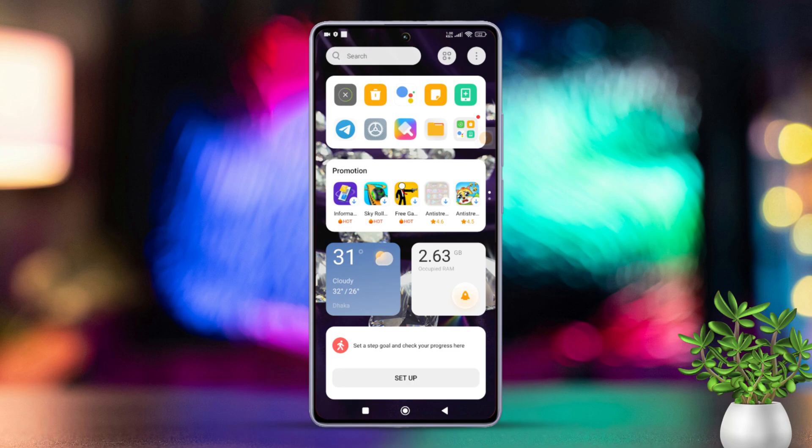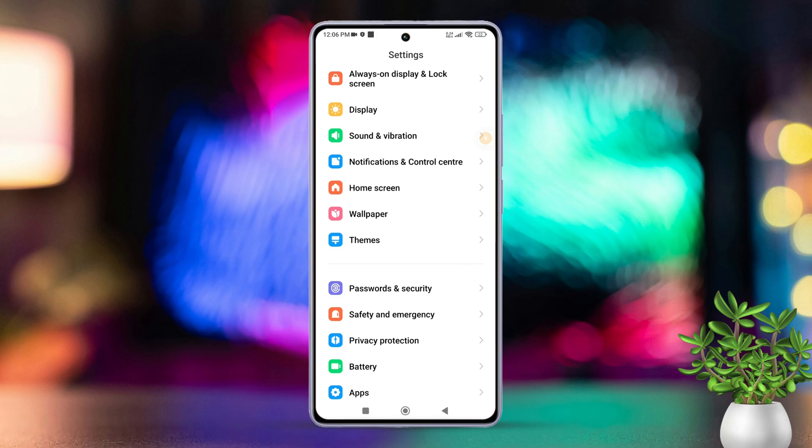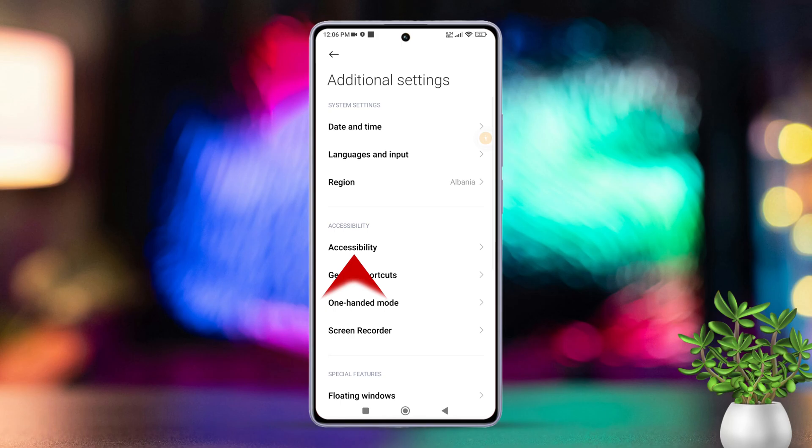First, take your Xiaomi phone and open the settings up. After that, scroll down a bit and find Additional Settings. Then tap on it. Next, select Accessibility.